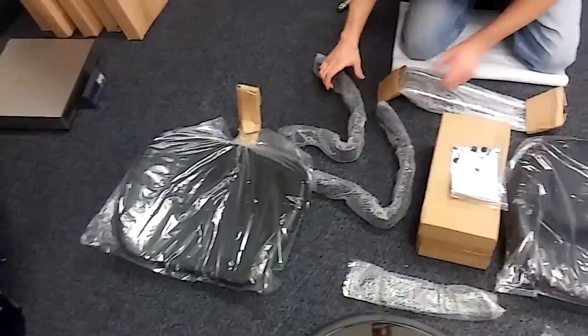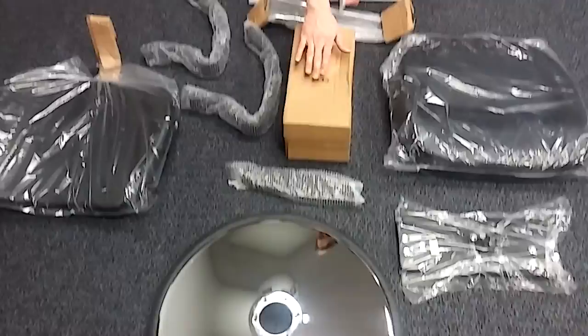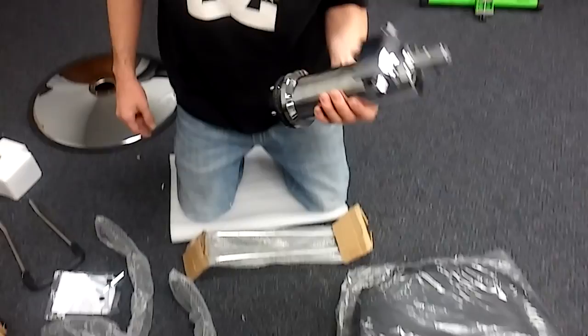Alright guys, this is all the pieces for your chair. What we have here is this is the seat portion. This is gonna be the back portion. The two arms here, the leg rest and the actual foot rest that goes on the leg rest. This metal plate is gonna go on to the bottom of the seat here, and this is the base and this is the pump. The pump is gonna connect to the base and that's what we're gonna do first. So I'm gonna go ahead and unbox this, get this attached to the base and we'll go from there.